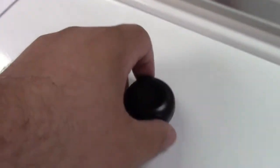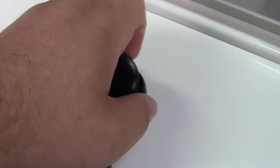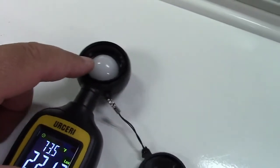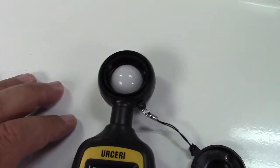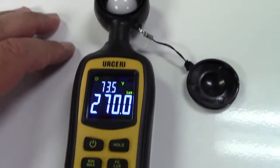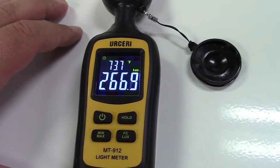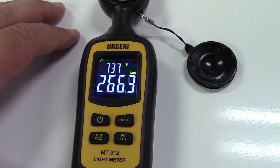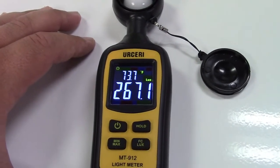Now why is it displaying zero? That's because there is a cap over it right here, so we can take the cap off. You'll see that it's tethered, and here is the actual sensor — you may have seen a photographer with something like this before. So just with the light in the room you can see it's measuring approximately 266–267 lux right in there.